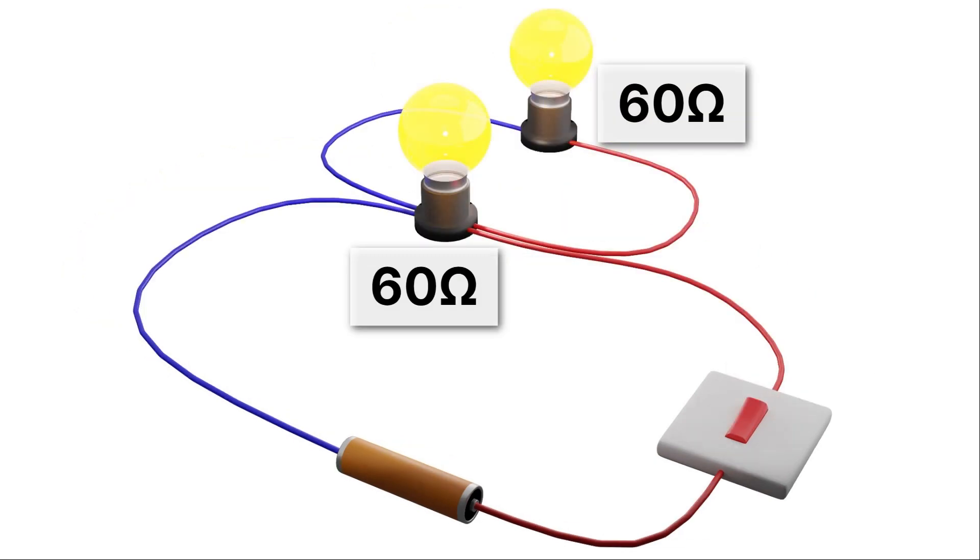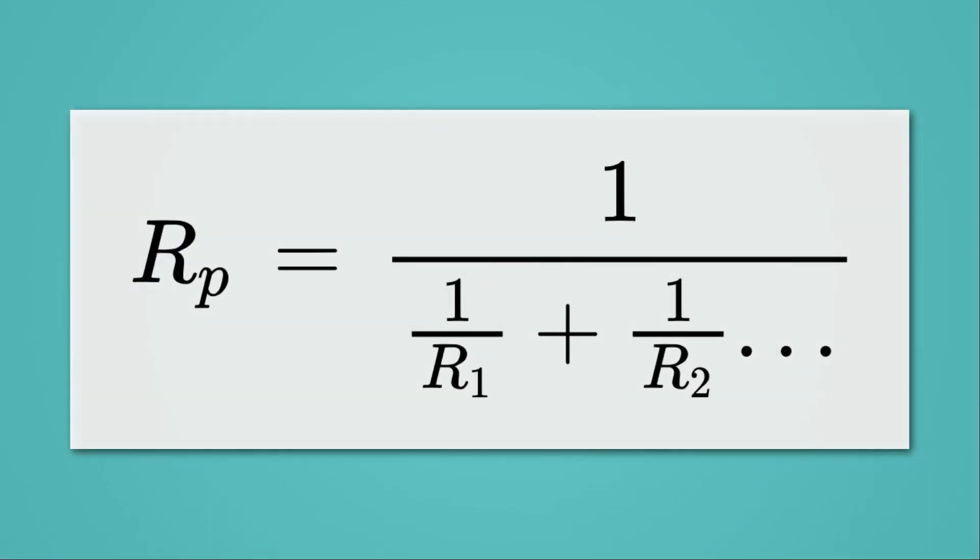It's not quite as straightforward for a parallel circuit, because electricity can go through two paths. The equation is: the resistance of a parallel circuit equals one over the quantity (one over R1 plus one over R2), and so forth. We want to be extra careful when doing this math in our calculator to not make a mistake, so let's go through it one step at a time.